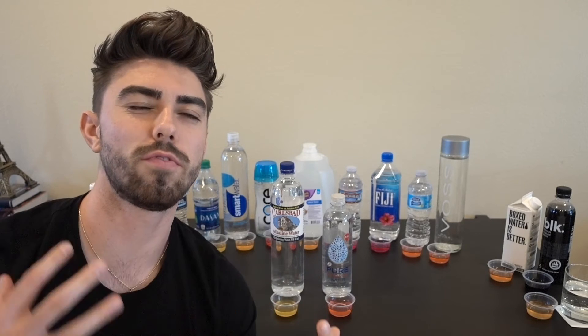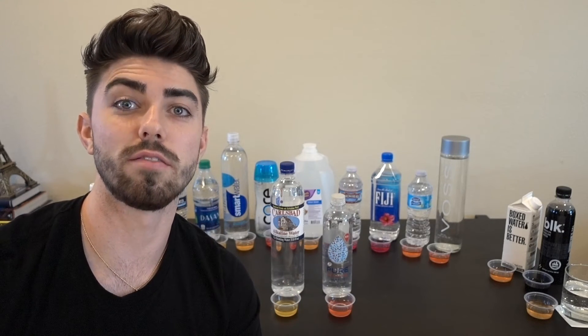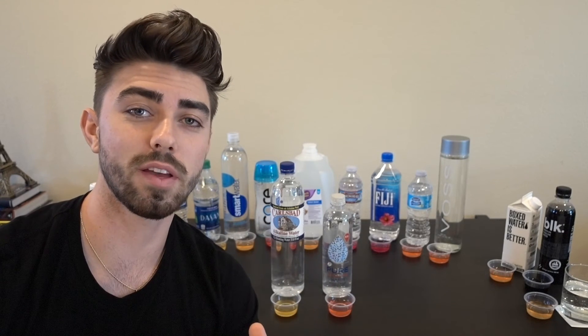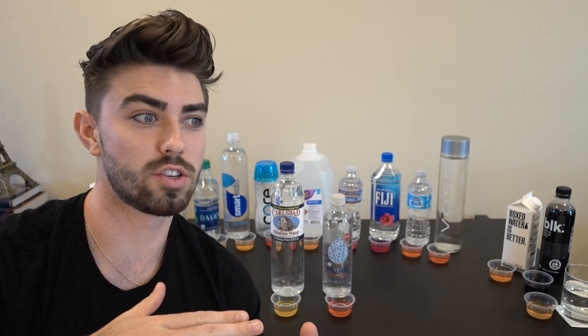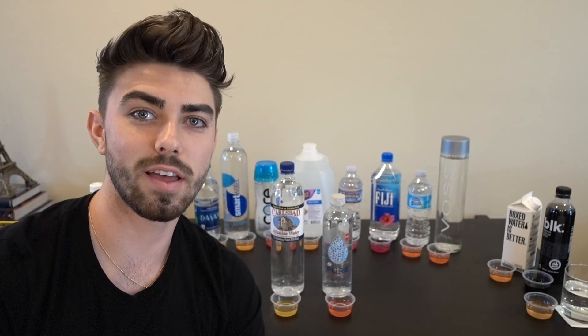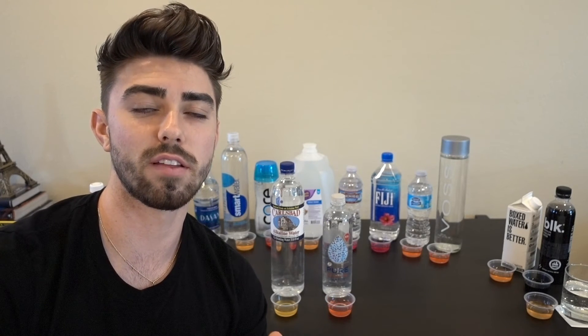To wrap up, here are a few fun facts to give you a better idea of what the whole pH thing is even about. Number one: your stomach's acid is actually at around a pH of one to two, which is super acidic. With that said, regardless of whether you're drinking alkaline water at a pH of 10 or 11, or acidic water at a pH of four or five, once it hits the stomach the stomach adjusts to it — so at that point it doesn't affect your body in any different way.